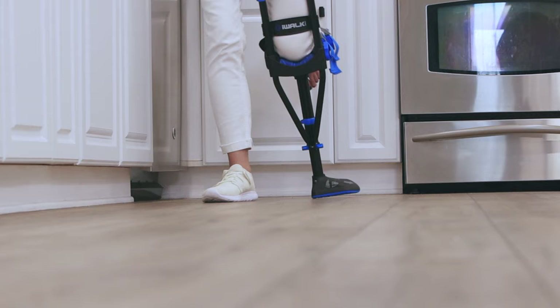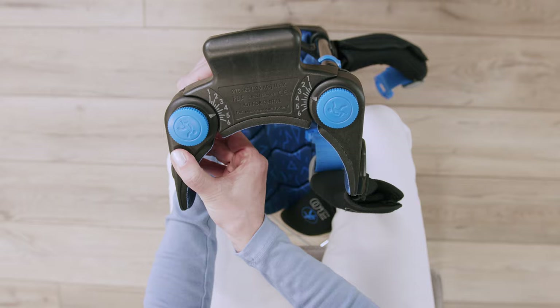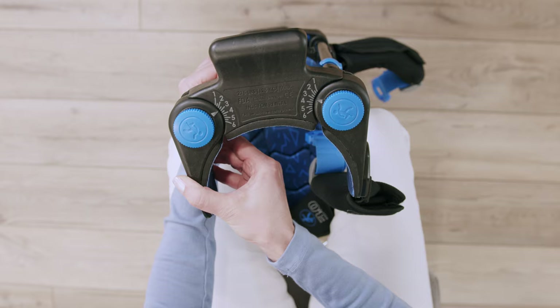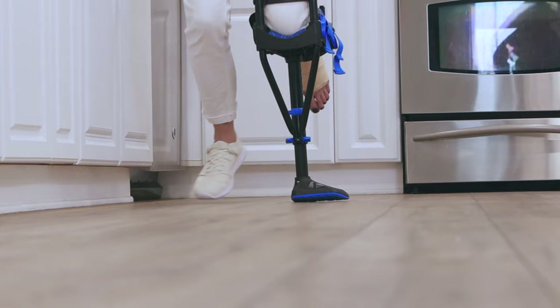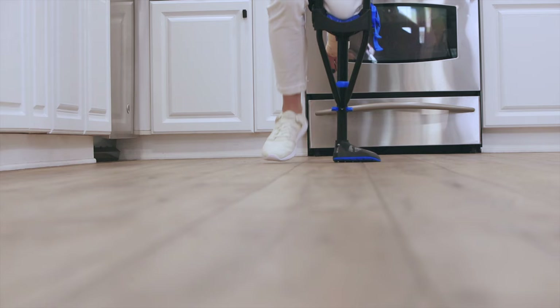If you're walking on the inside edge of the tread, do the opposite: lift and rotate the inner thigh support outwardly to increase the numbered setting by one, then rotate the outer thigh support inwardly to decrease the numbered setting by one. Tighten the thumbscrews and test your new settings. Repeat until you're walking with the entire width of the tread contacting the ground.